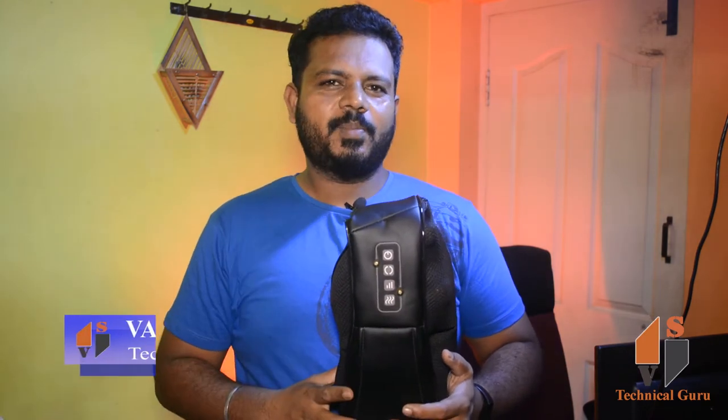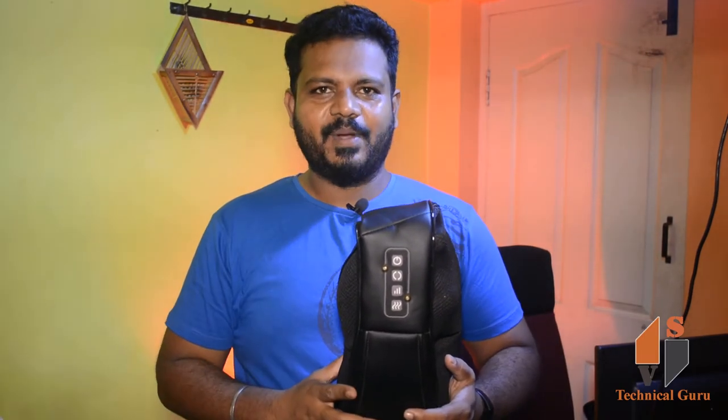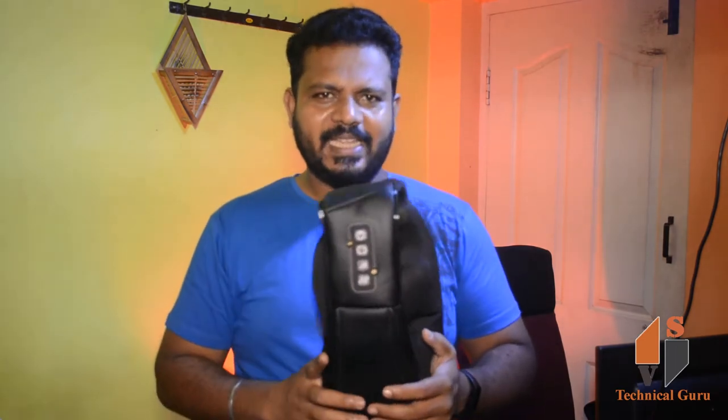Hi friends, how are you? Everyone, I am happy to celebrate this. You are very careful and safe to celebrate. I am going to make an unboxing of this product.